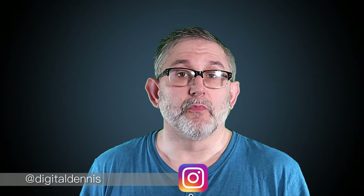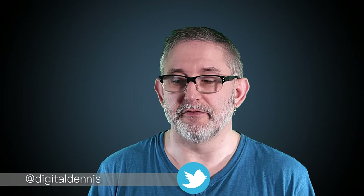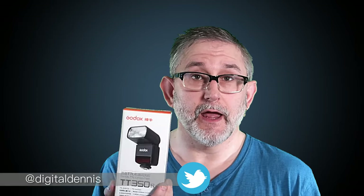Full description and links are below the video. This is not a sponsored video — none of my videos are sponsored unless I state otherwise in the video. Let's crack on with this unboxing and overview of the Godox TT350N for Nikon.